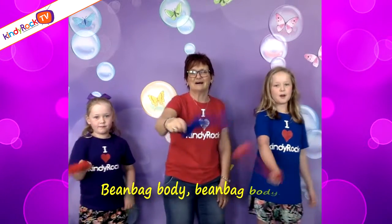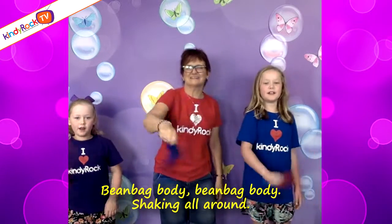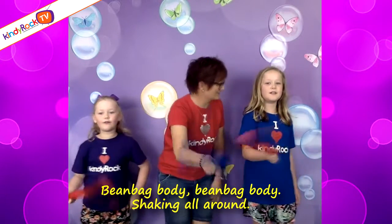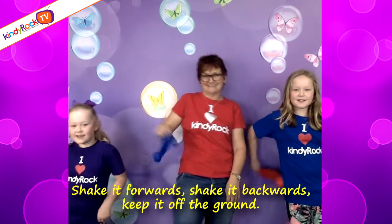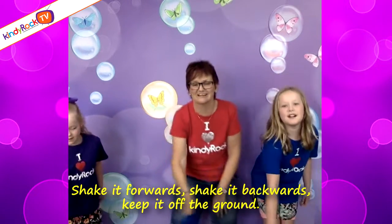Bean bag body, bean bag body, shaking all around. Shake it forward, shake it backwards, keep it on the ground.